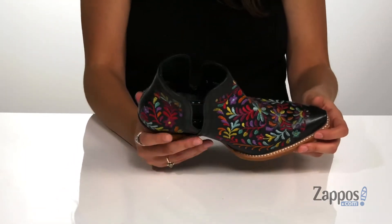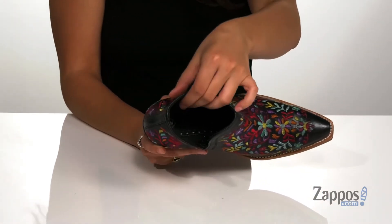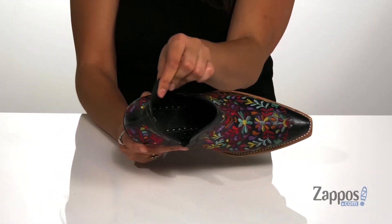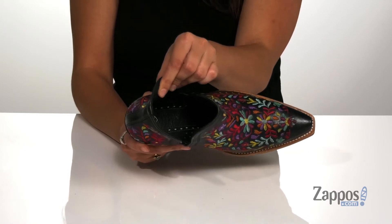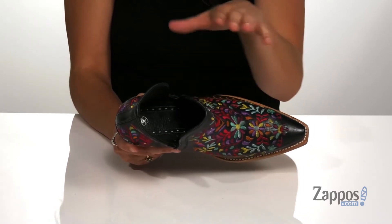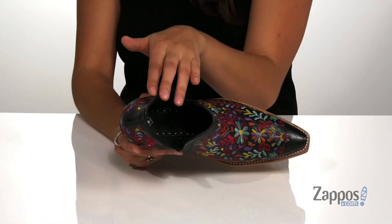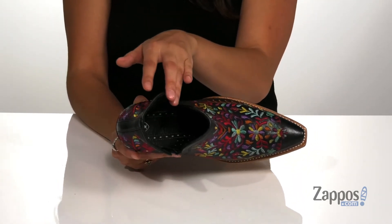Inside is soft leather lining that is also moisture-wicking, helping to keep feet nice and cool throughout the day. The footbed is cushioned, it also has forefoot cushioning as well as an ergonomic composite shank that's going to enhance stability.